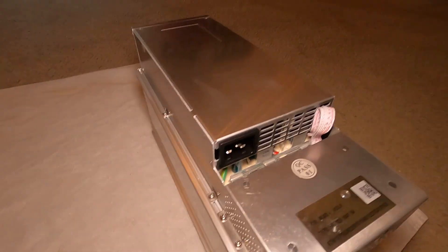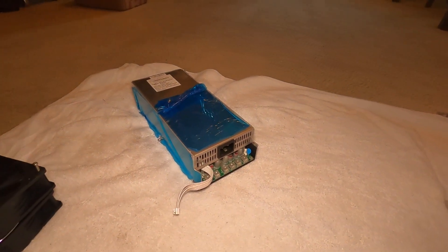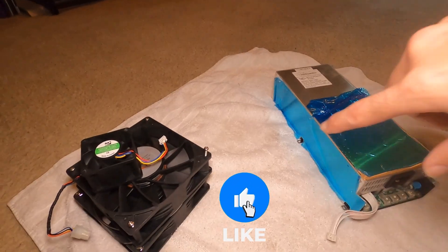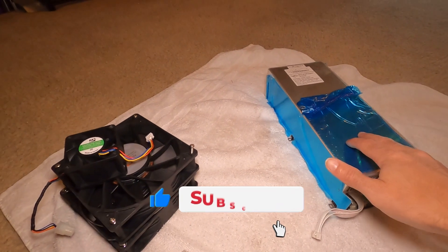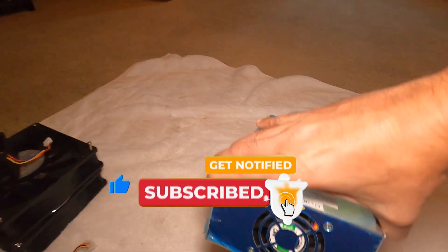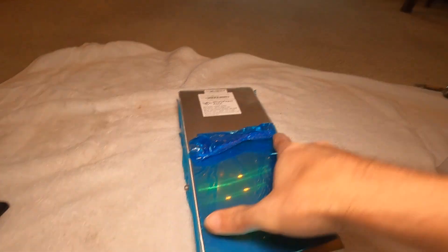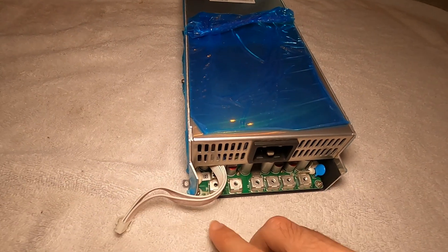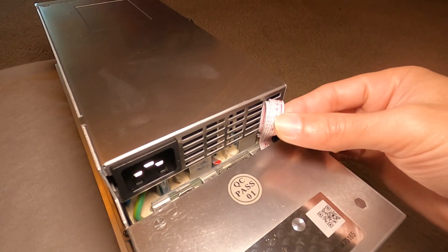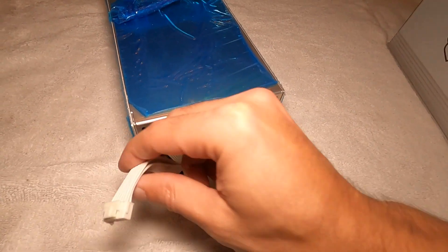The goal is to try to get this Whatsminer M30S working. I have a replacement power supply here, which you can order off Zeus Mining and a couple of others, along with the stock fans that came with it. We won't need the power supply fan since the new one comes with it, but these two fans we need to put back on since this is not going back in the immersion liquid. However, I do need to report two problems to the seller: the cable that connects between the power supply and the control board is a little brittle from being in immersion liquid, so I need to be careful.